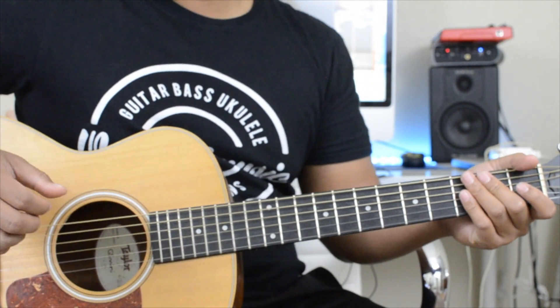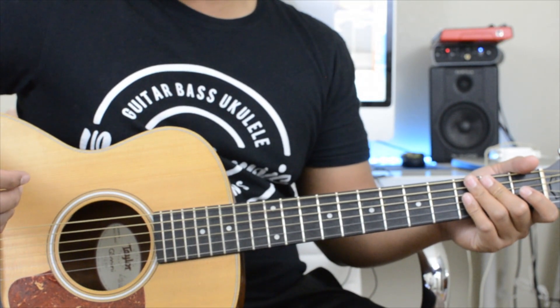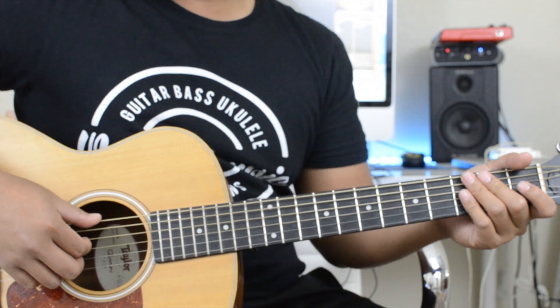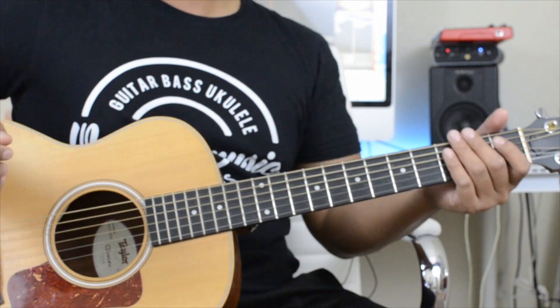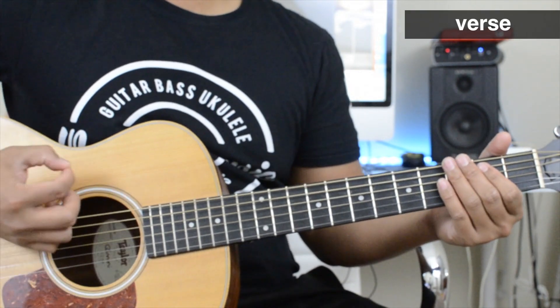The last thing I'm going to do is play a few lines of the verse, go right into the chorus, and then end it with the break, so you guys can play along with this part.